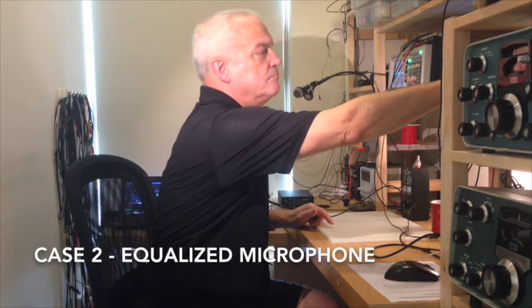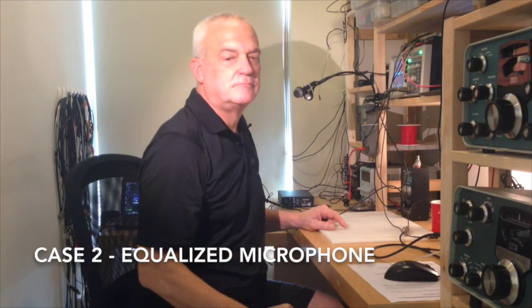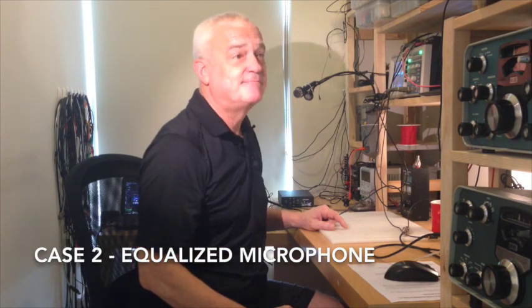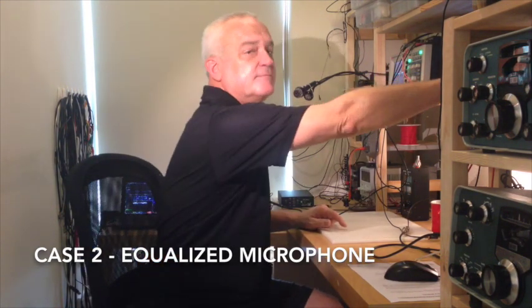So what we've done now is equalized the response of the microphone, and we're still transmitting at one watt. Let's take a listen. 'The Singapore test, one, two, three. This is 9 Victor 1 Tango Delta Singapore test, one, two, three.' That's not bad — I'd put that on the air, no problem. We can make it a little bit better, so we're going to go to test case number three.